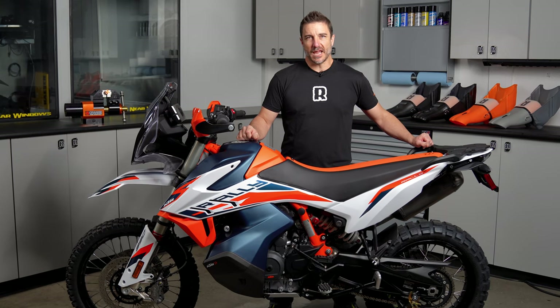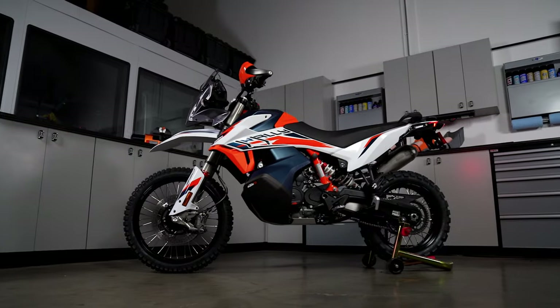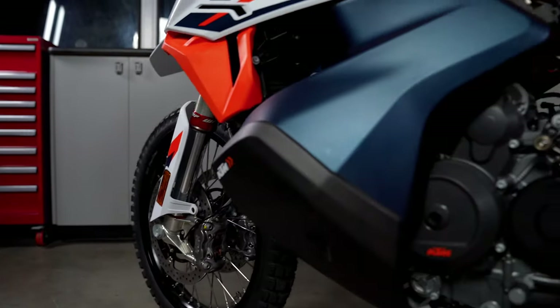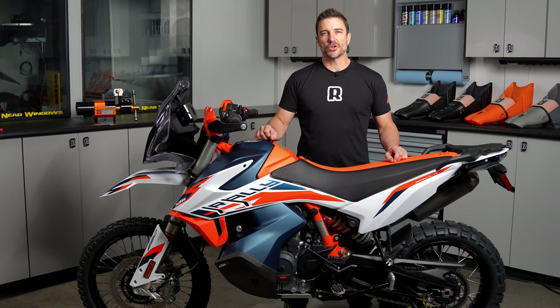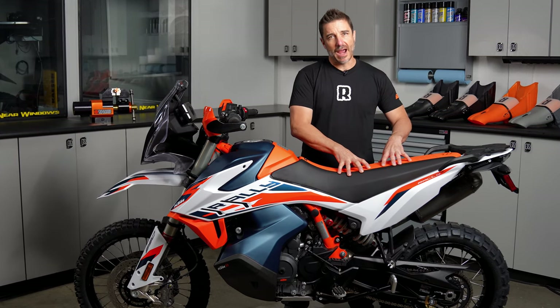Hey everybody, it's Chris from Rottweiler Performance. Today we're going to show you how to get a Rottweiler intake system into your KTM 790 or 890 Adventure. Thanks for joining me in Rottweiler Garage. Today we're going to show you how to install the Rottweiler intake system into this 890 Rally Adventure.